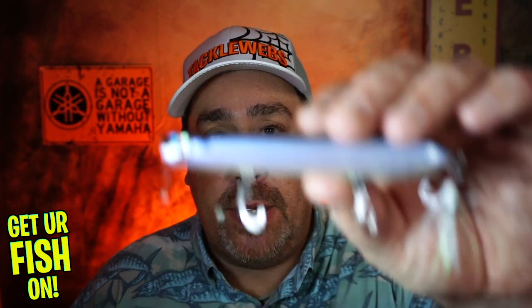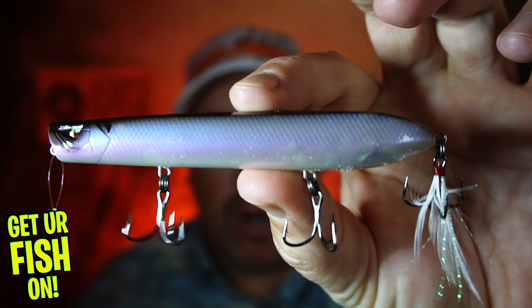Hey guys, welcome back to the channel, welcome back to the vlog. If you are new to the channel, I am Steve Chapman. Today you and I are going to take a closer look at the Team Arc Topwater Blower.